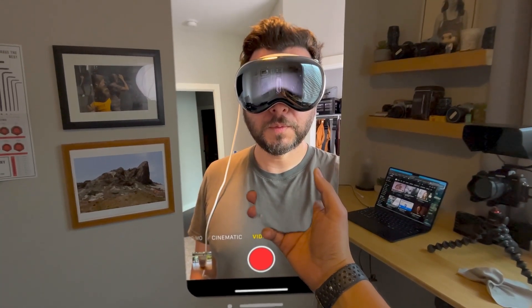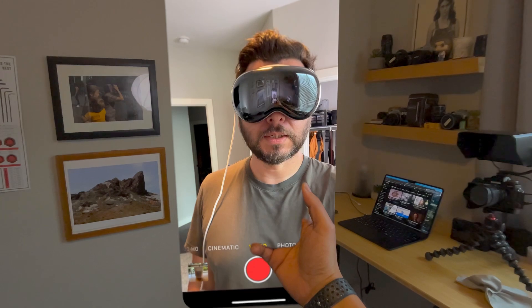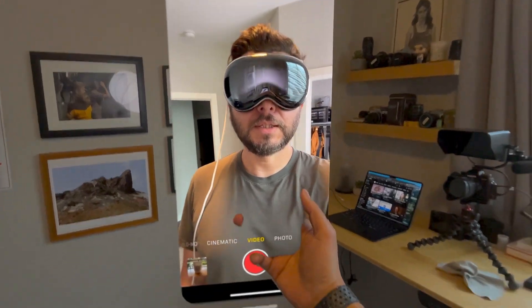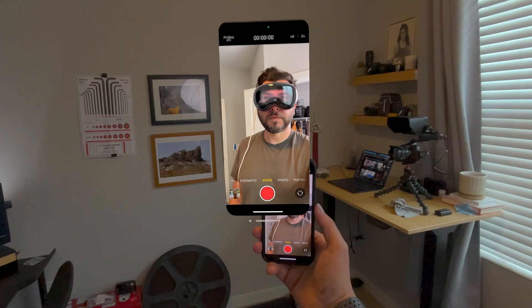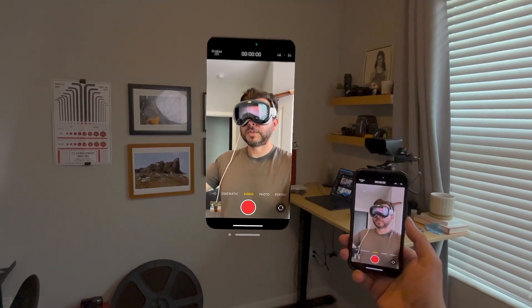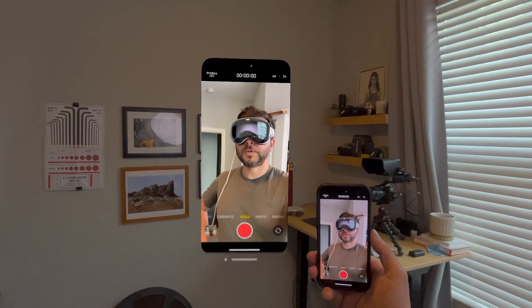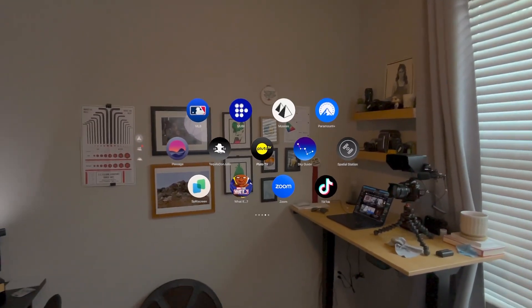I'm going to show you one of the coolest updates when you upgrade to the new iOS 18 beta. This is my iPhone — for those of you that have complained that you can't see your iPhone on the Vision Pro, I hope this is big enough for you. Let me show you how this was done.